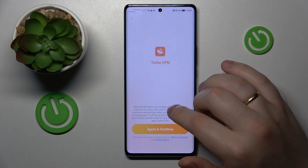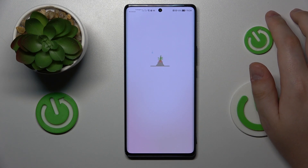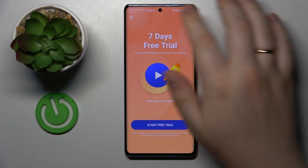Then launch the app once it is ready, tap at the agree and continue button, then skip this ad.